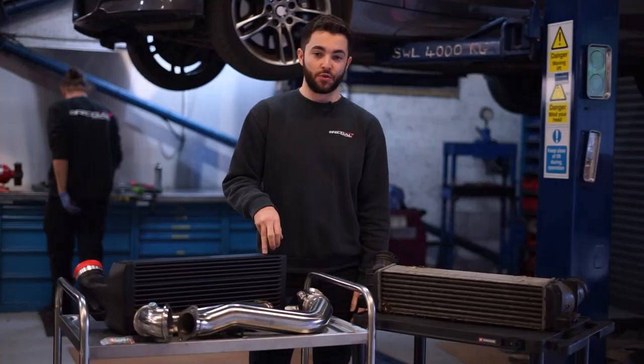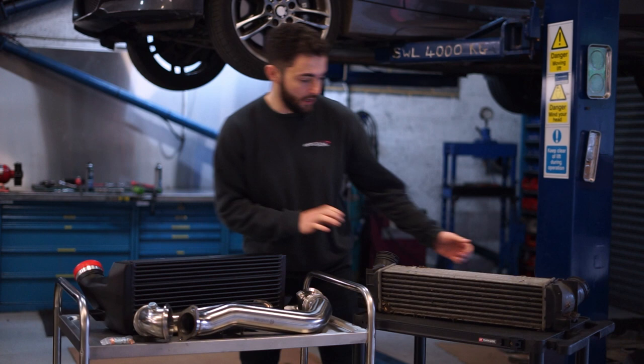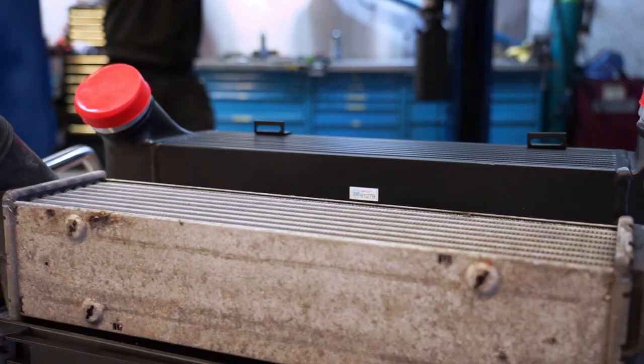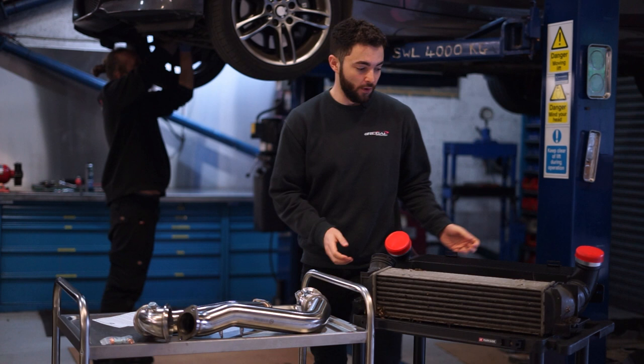There's obviously a massive difference between the standard intercooler and the CSF. The CSF is about 210mm tall and 140mm thick — it's actually a dual core intercooler. Compared to the standard intercooler, the CSF is a lot taller and significantly deeper as well, so there's a massive increase in surface area and volume.